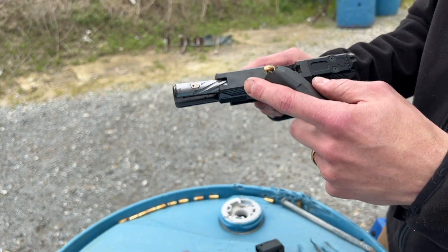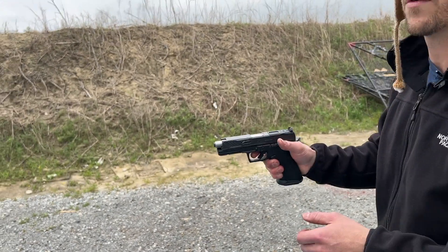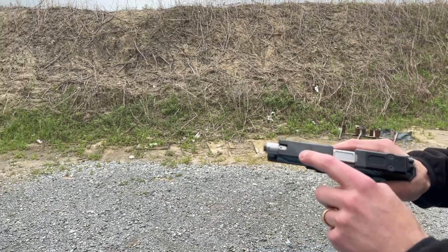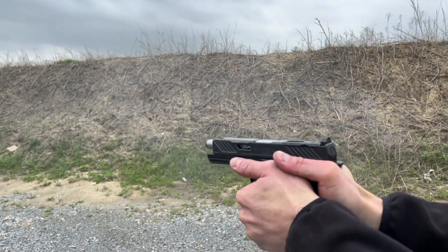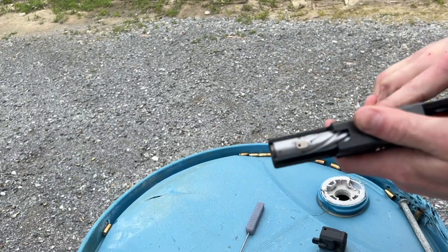I just want to make a quick point about that. I'm going to leave the key exposed right there, load up a 17-round mag, and let's shoot it. The locking key is going to just be exposed right there. And you'll notice it's still there after firing.